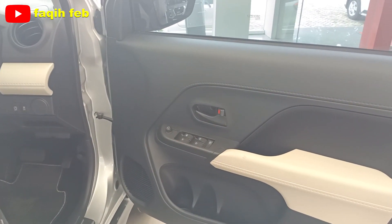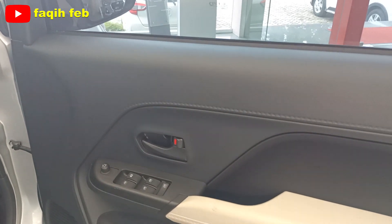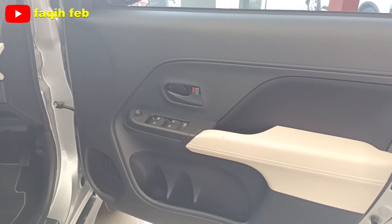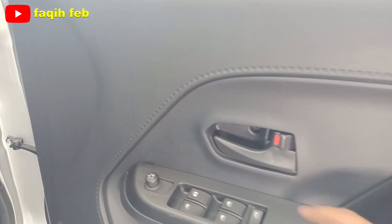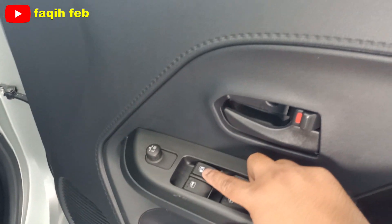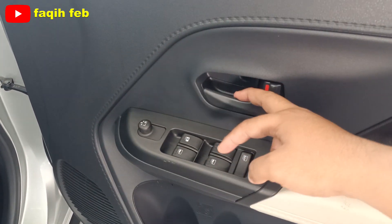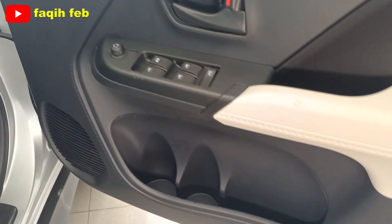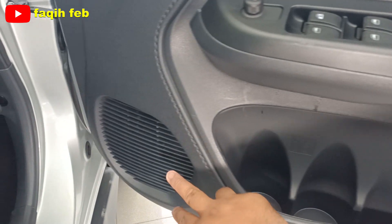Bagian door trim pintu pengemudi dengan bahannya hard touch, perpaduan warnanya gelap, warna hitam dan warna beige terang. Untuk tombol power window-nya 4 lengkap, dan sisi pengemudi sudah auto. Ada pengaturan spion elektriknya. Handle pintu senada dengan door trim-nya, dan cup holder ada 2 buah. Satu buah speaker di sini.